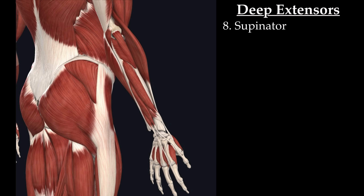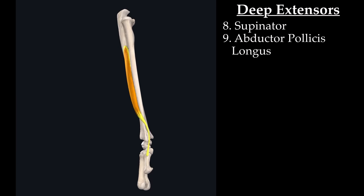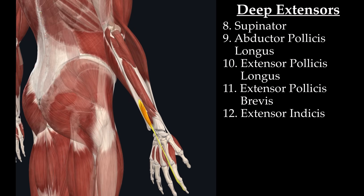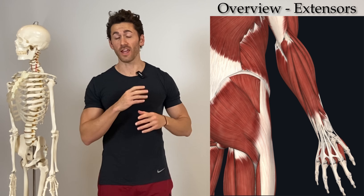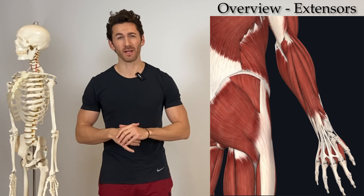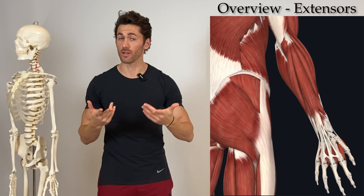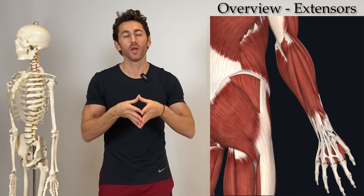Then underneath those we have the supinator, the abductor pollicis longus, the extensor pollicis longus, the extensor pollicis brevis, and the extensor indicis. And we haven't even touched the anterior compartment yet, much less the various origination and insertion points of each muscle. But already you start to get a feel for just how complex and multifaceted the forearm muscles are.